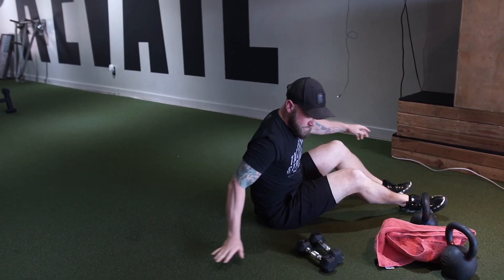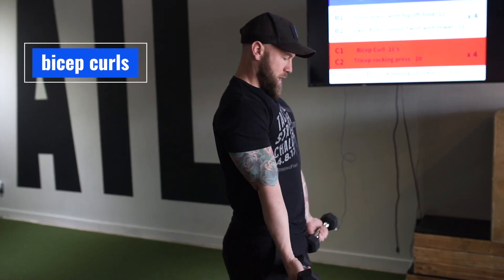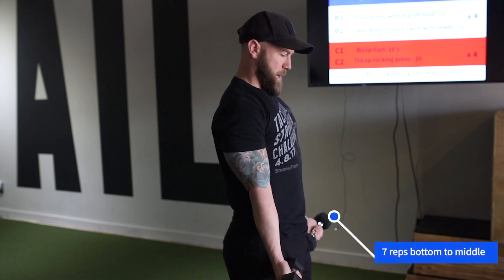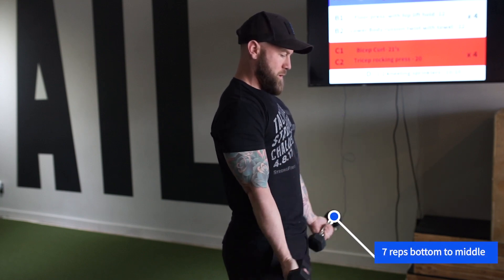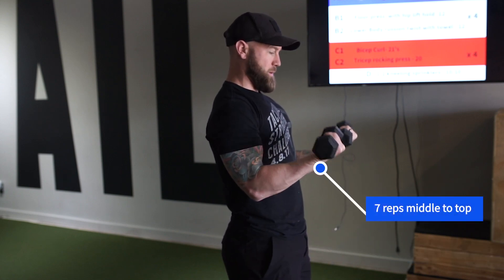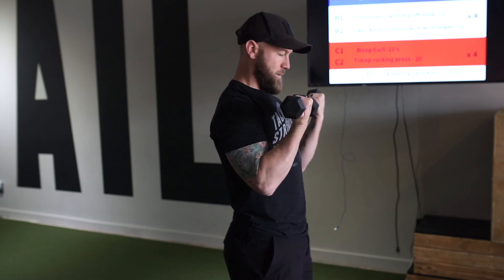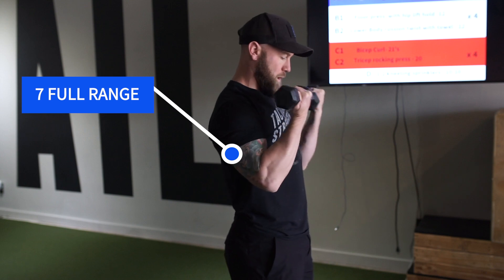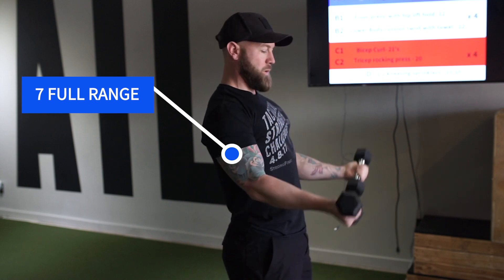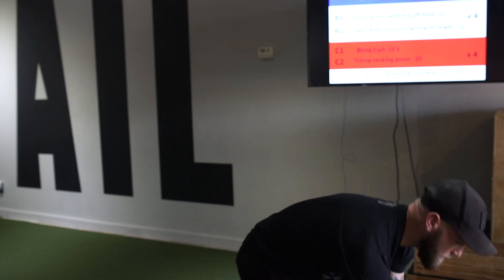Bicep curl 21s. Take two dumbbells, a kettlebell, or whatever you have. Do seven reps from the bottom to the middle, then seven reps from the middle to the top, then seven full range-of-motion reps. That's 21 total — one set. Seven at the bottom, seven at the top, seven full.